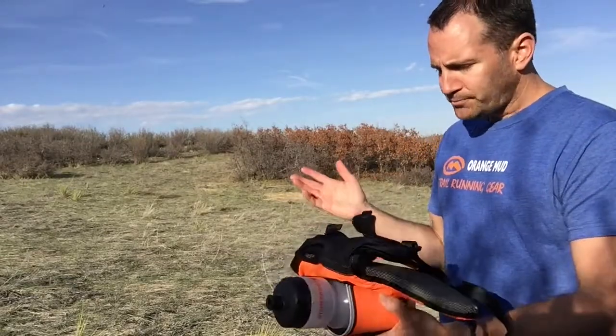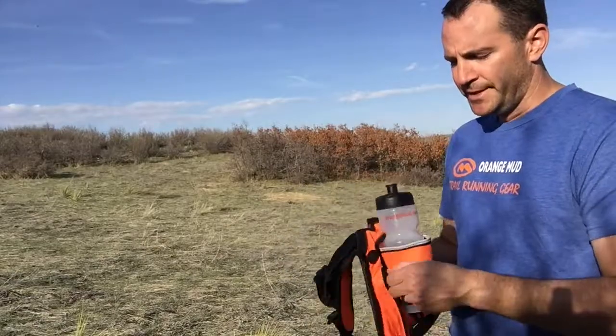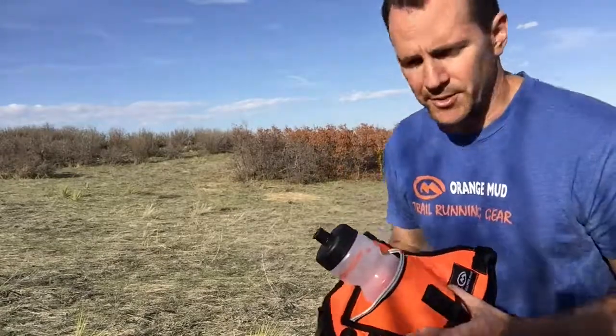It's very breathable, super comfortable, and it's not going to rub or chafe — I don't care what distance you're running. We've sold tens of thousands of these at this point, and you can always look at the reviews on our website — you'll see people love it.